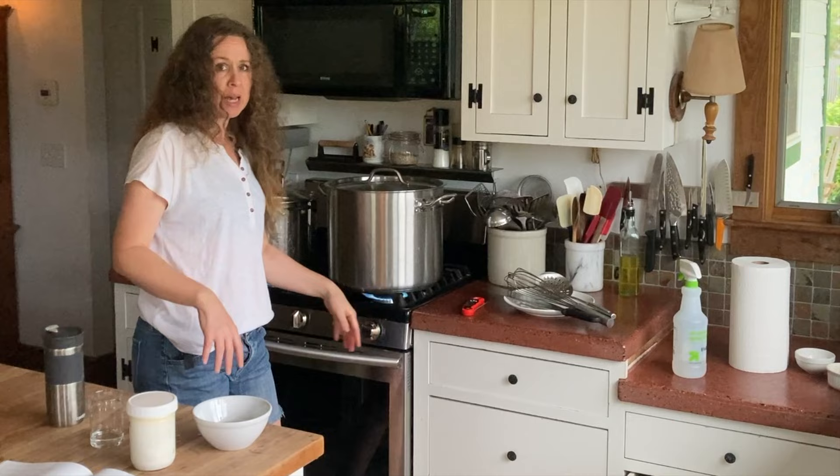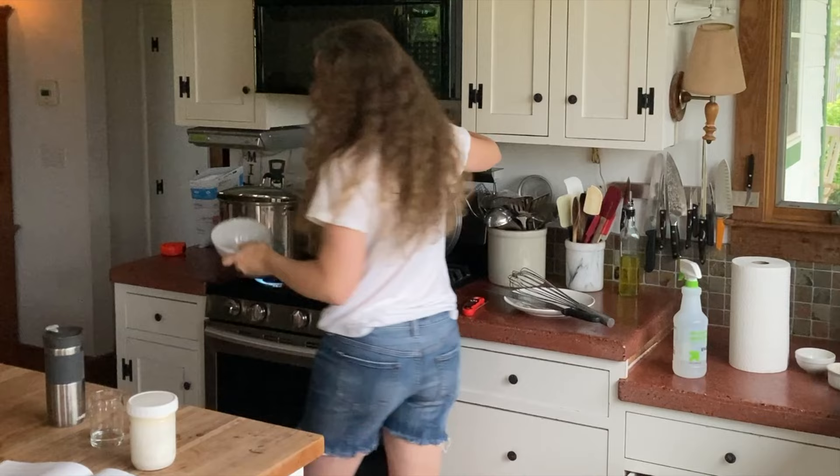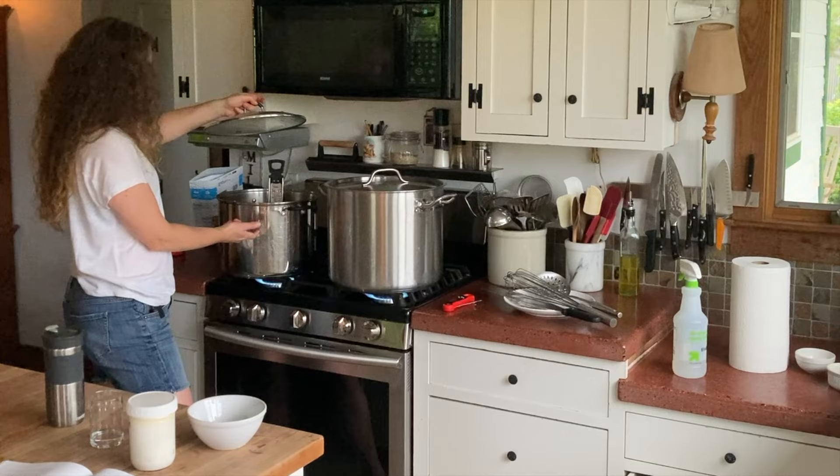I'm also making yogurt this morning. I had some older milk that was about a week old — I didn't want to put it in the cheese but I need yogurt. It's not enough; I really prefer to do more like two gallons, and it's only a gallon and a half, but you do what you've got to do.